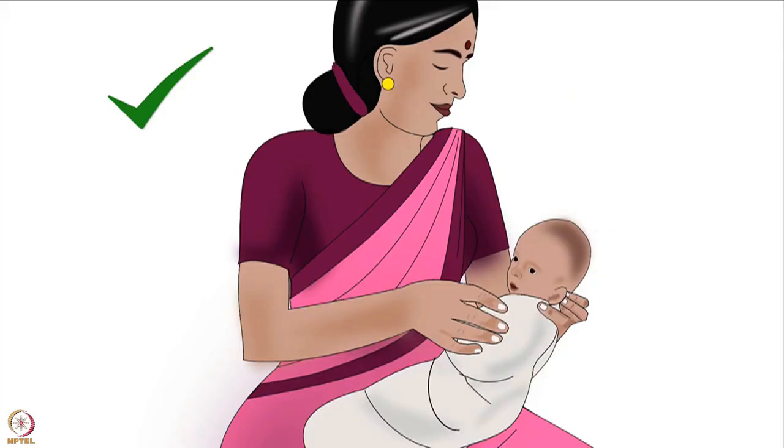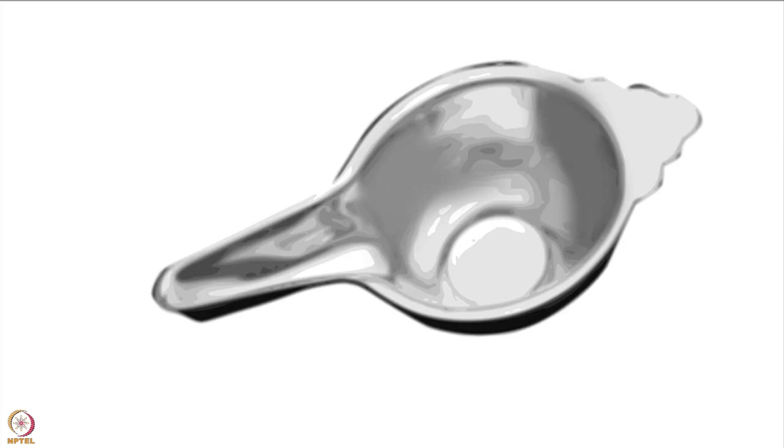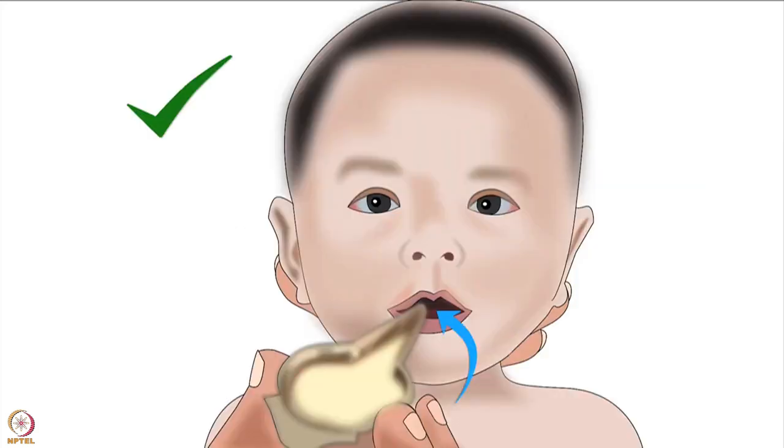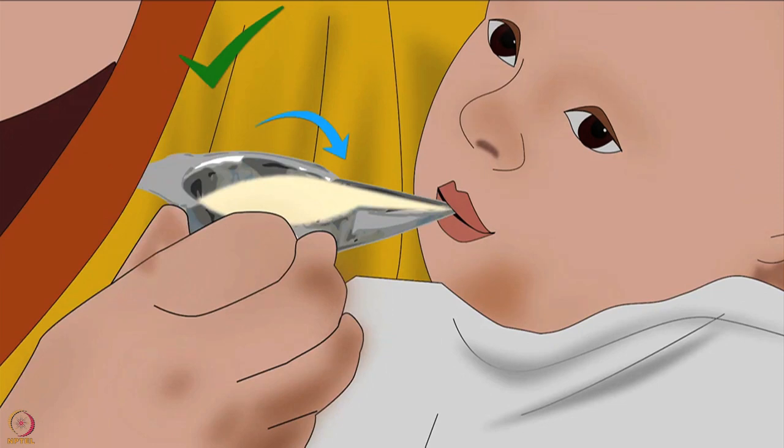Then the caregiver should hold the baby in a nearly upright position on their lap, with their hand supporting the baby's head and neck. If using a palladai to feed the baby, they should position the tip of the palladai inside the corner of the baby's mouth, held lightly between the baby's lips. The tip of the palladai should lightly touch the baby's upper lip. In this position, the milk should stay at the rim of the beak of the palladai. As the baby slurps milk, the caregiver should tilt the palladai slightly to keep the milk at the rim.